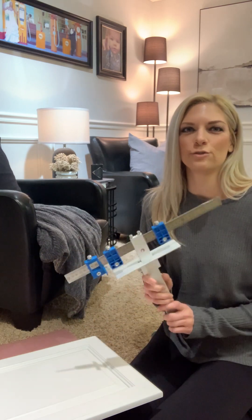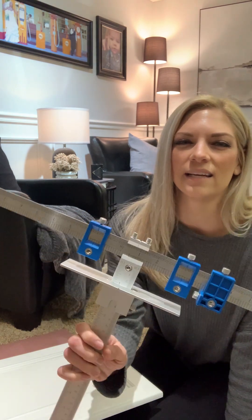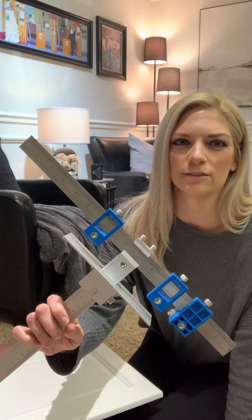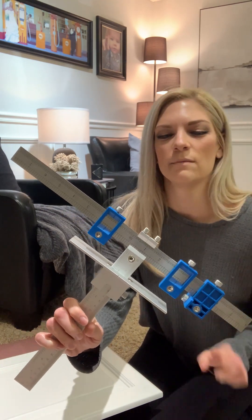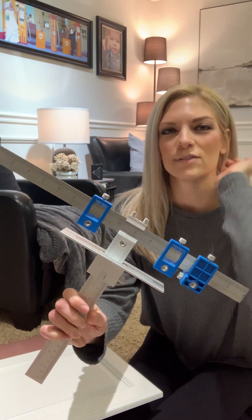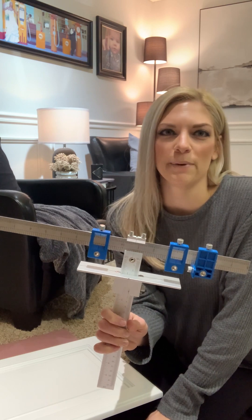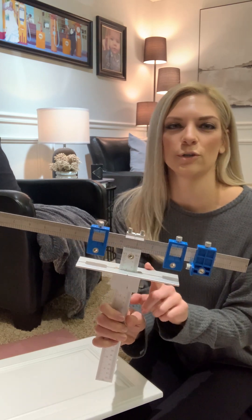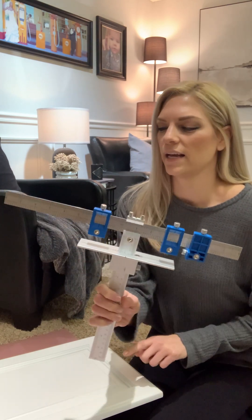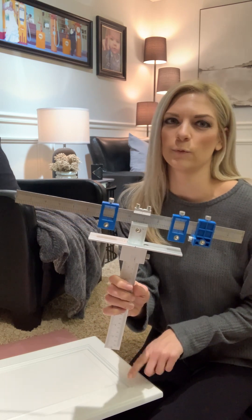I wanted to go over using this jig — I actually found it on Amazon and it was about twenty to twenty-five dollars. It comes with all these pieces, and I'm going to go over how to use it. The instructions are not that great, they're pretty basic, so I did want to show you how to use this jig. We'll actually go through and drill some of our cabinet doors so you can see that process.